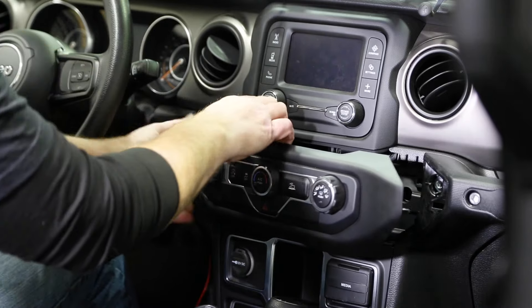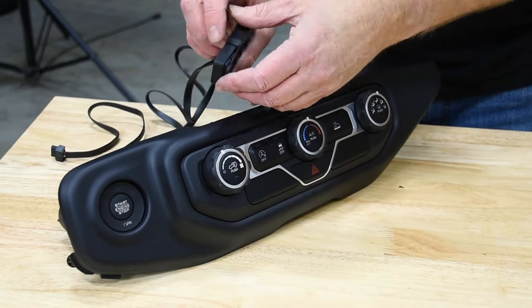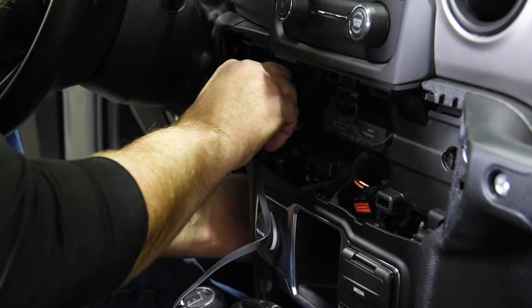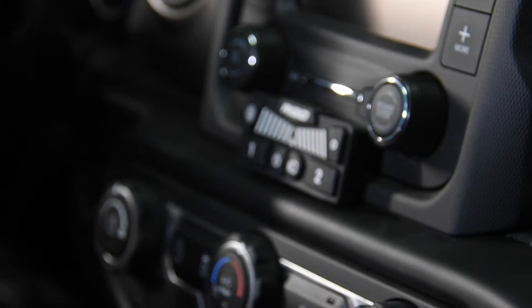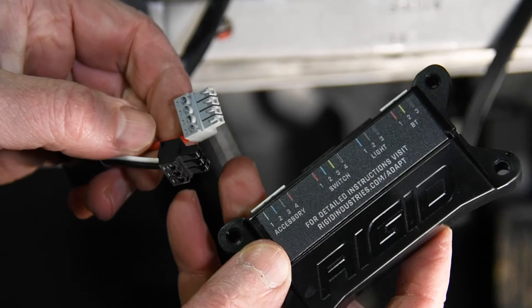We wanted that Rigid light control pad front and center, so we pulled out the center climate control module, made a little L-bracket out of aluminum, then secured the control pad to the aluminum bracket with some 3M double-sided tape, and routed the control pad wire lead behind the dash to the panel under the steering column.